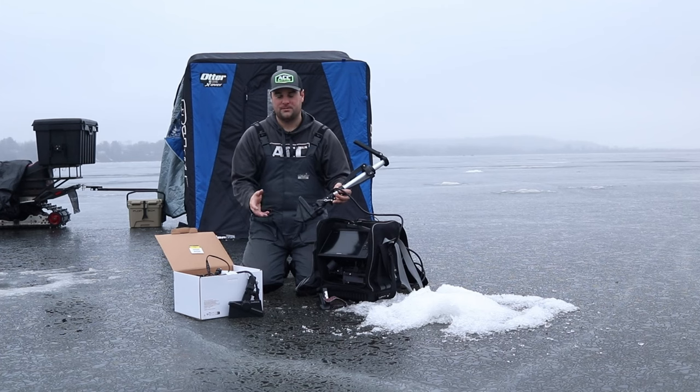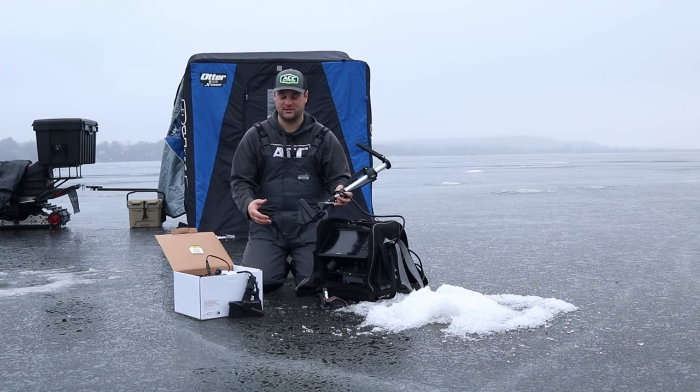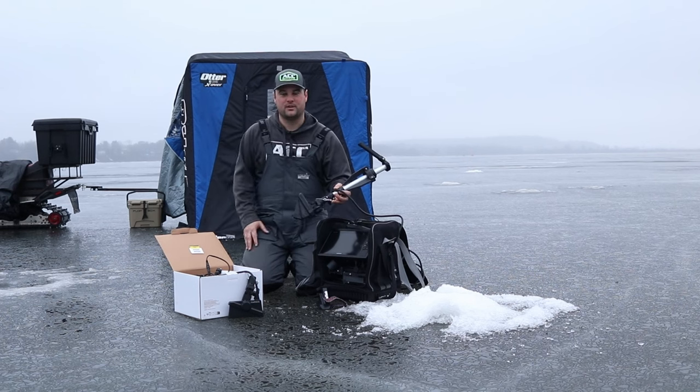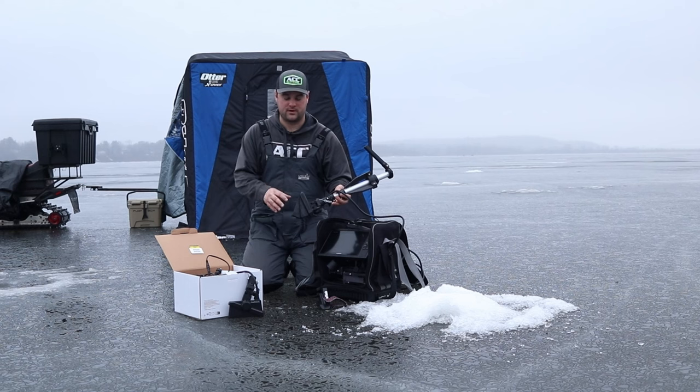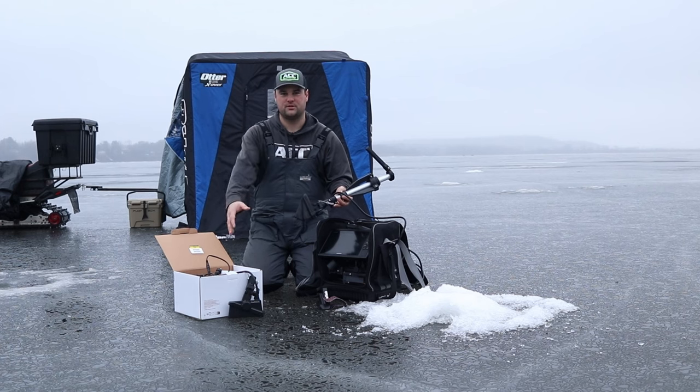The question I keep getting is should I go with the discounted older model, this LVS32 for about $1,000, and then spend what I would have spent on the LVS34 — which retails for about $1,700 — on a bigger screen? One of the tests I'm going to be doing today: I got some holes drilled out to about 100 feet or so. We're going to drop some lines in and show you the difference in clarity of the screen and how far this thing can actually see a lure or a fish compared to the LiveScope Plus.